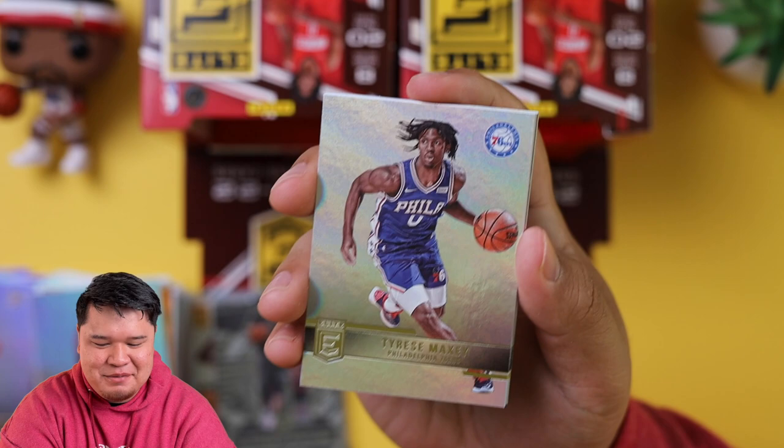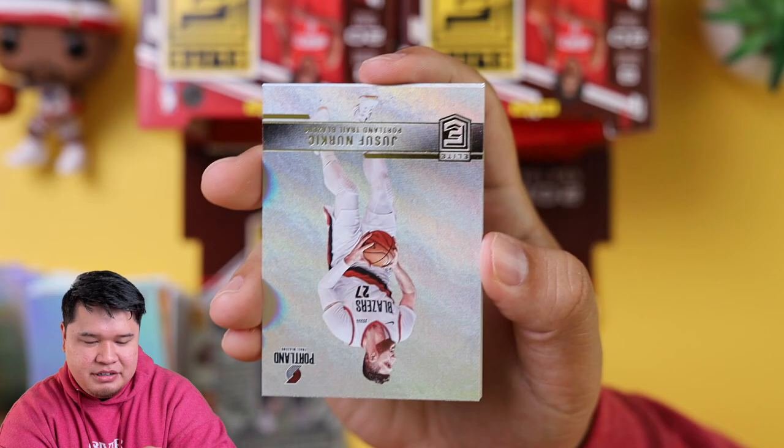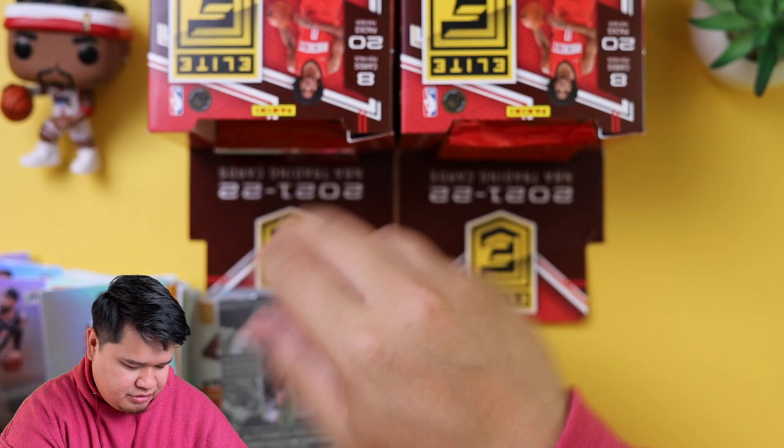We got Theo Maladon, Tyrese Maxey, Rudy Gay — Rudy Gay looks excited, first day of school. We got Bobby Portis another orange parallel — not numbered, but again, Crazy Eyes. Yusuf Nurkic. We got Sekou Doumbouya, Marcus Morris Sr., and then Poku Pokusevski.